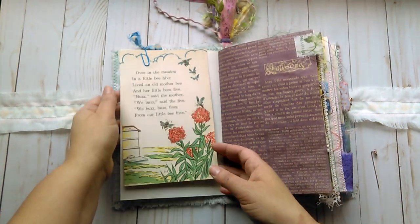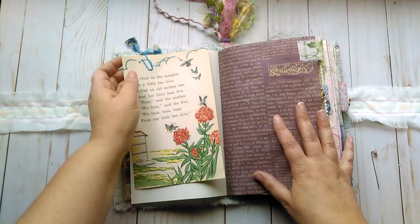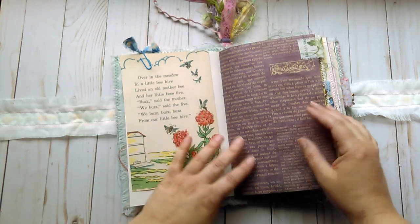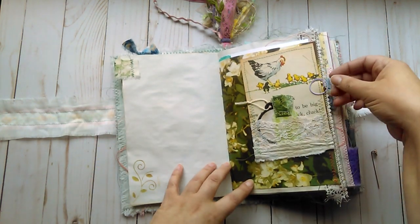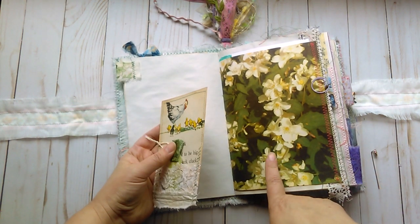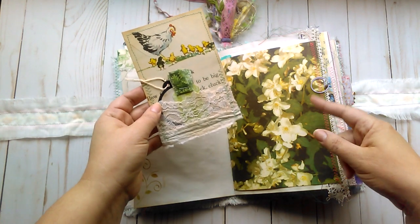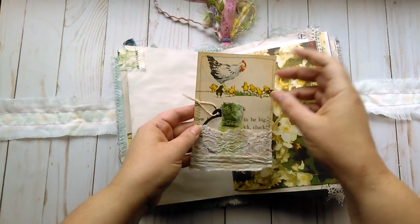Another children's book page with a paper clip with some fabric on the edge — a fabric tab. Some more stenciling. This is a vintage book page from an Ideals magazine with some, I believe, apple tree or cherry tree blossoms.